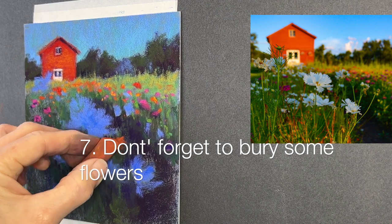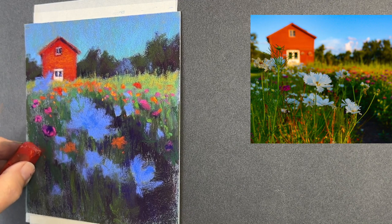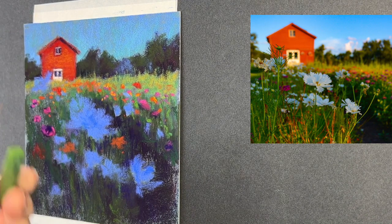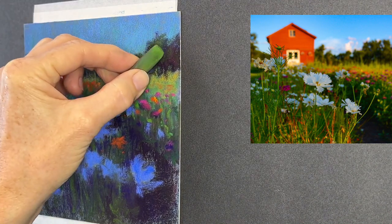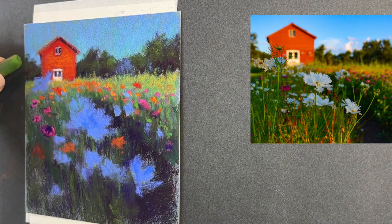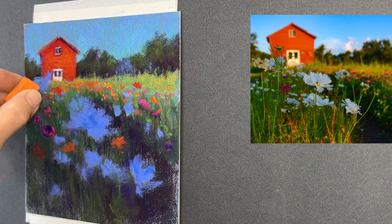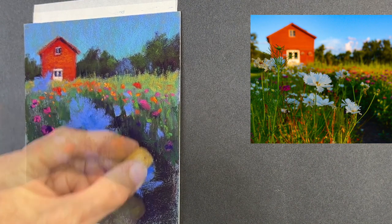Secret number seven: don't forget to bury some flowers. Not every flower is going to be floating on top — that's not the way nature works. Often I'll put some flowers underneath that I will later add grasses on top of, to give a more realistic impression of nature.